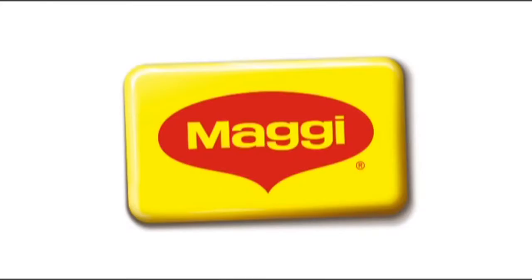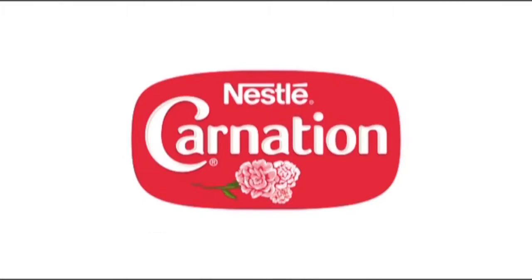What's Cooking, brought to you by Maggie and Nestle Carnation. Hi again everyone, welcome to What's Cooking on CNC3. I'm Chef Ben, and tonight we're going to be doing everybody's favorite — some crispy fried chicken wings.